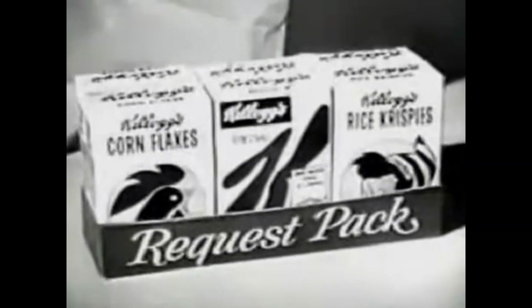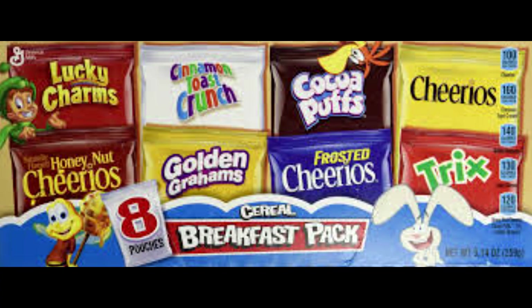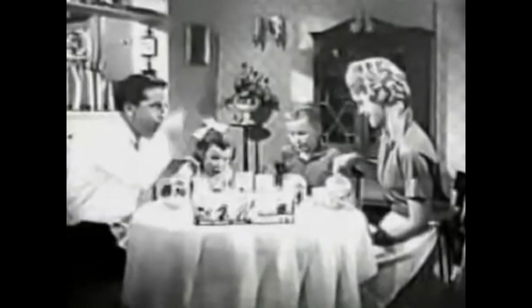Like if your parents got the cereal variety pack and it has plenty of wonderful cereal, but then there's original Cheerios just lurking in there. And of course your siblings took the good stuff, leaving you just with original Cheerios — and who the hell likes original Cheerios? They taste like dirt. MOM! She took all the Lucky Charms! MOM! MOM!